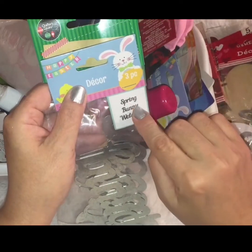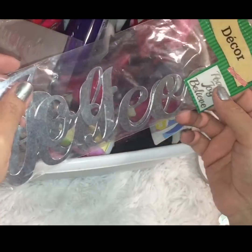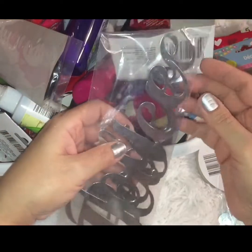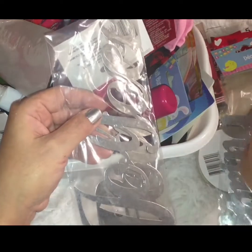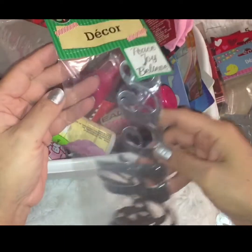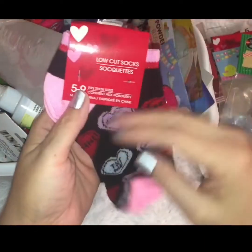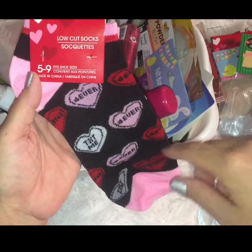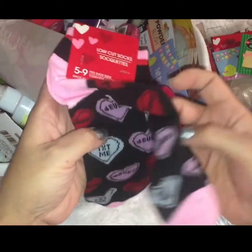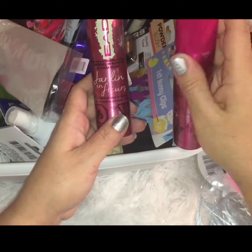I picked up two of the Valentine metal words and already opened one. I also found a spring pack that says spring, bunny, and welcome. During the Christmas holiday I was going crazy looking for the metal words and never found them, but mixed in with the newer ones I found one pack with peace, joy, and believe — so I grabbed it for next year. I also picked up one pair of socks with little conversation hearts that say "forever" and "TNT me."